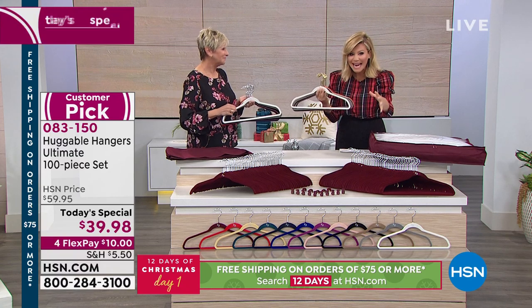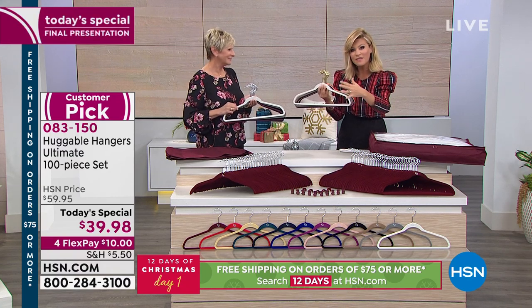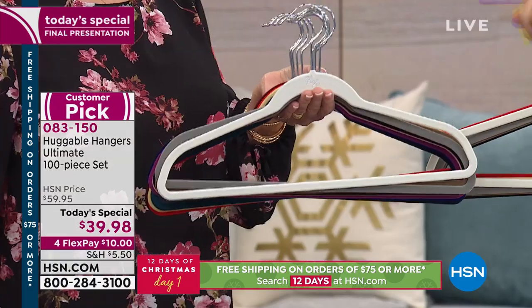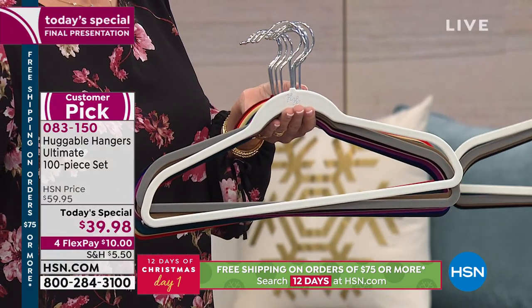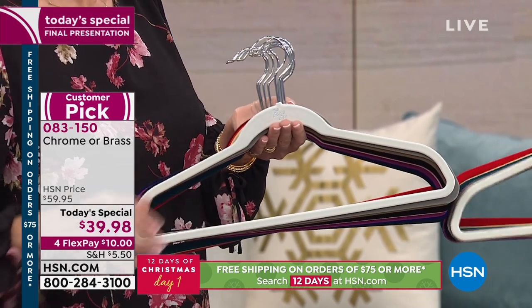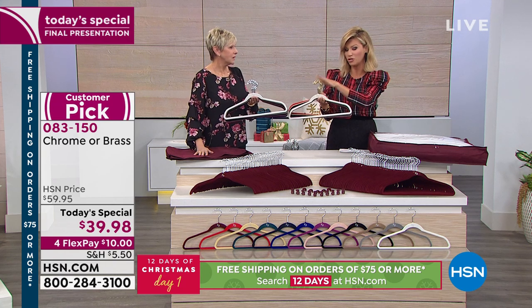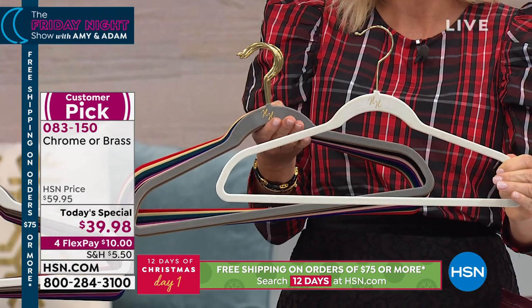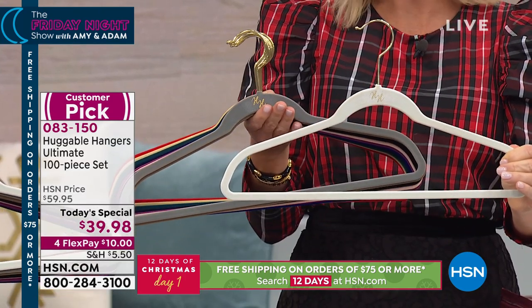It's 80 hangers — 80. You also receive all the hooks. Just choose: do you want brass hooks or chrome hooks? Then just choose your color. We're going to walk you through those colors because there's nothing else like them. We're holding them in the colors you choose, whether you want chrome or brass.